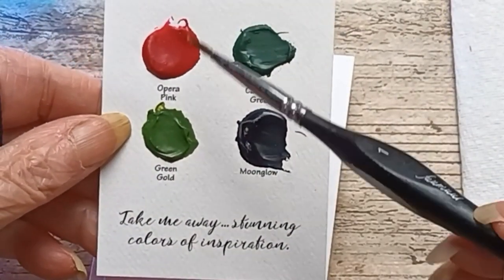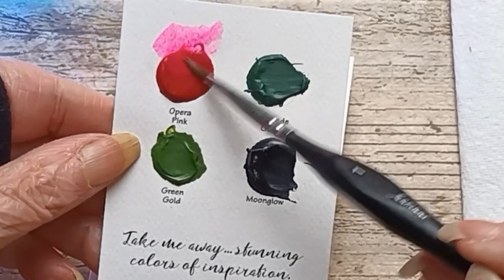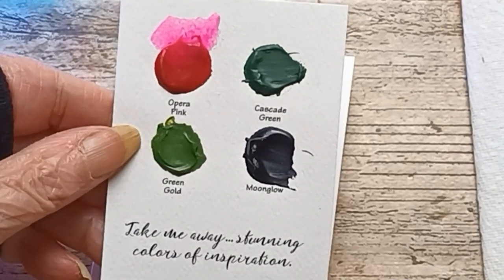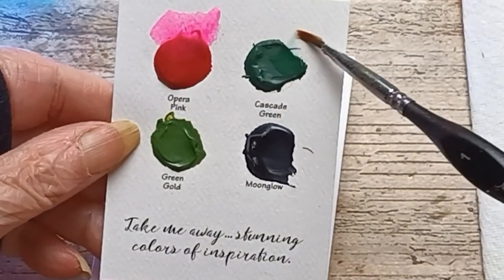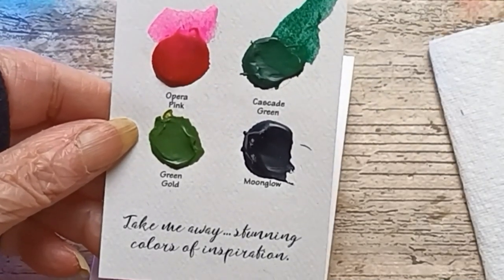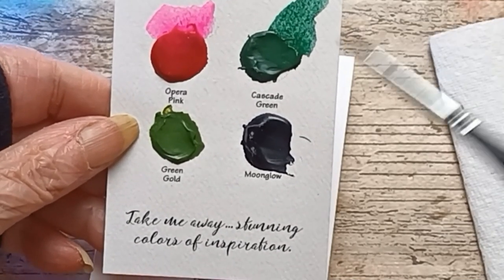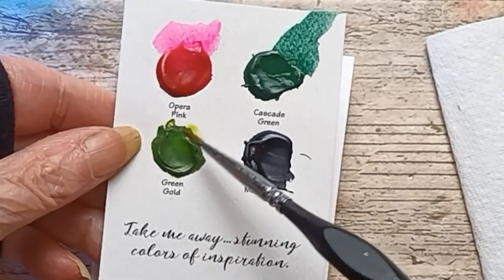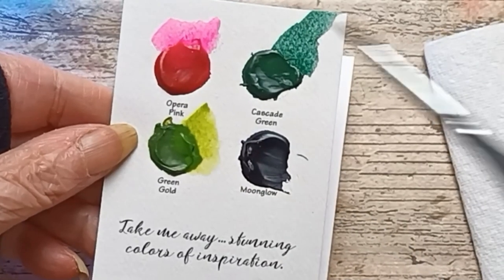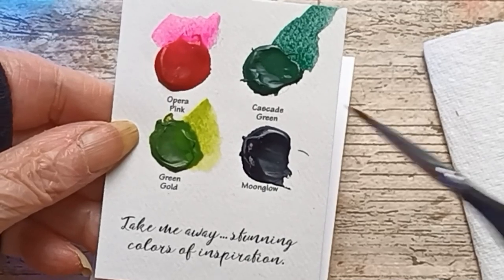Okay, Opera Pink. Cascade Green. Green Gold. Moonglow.